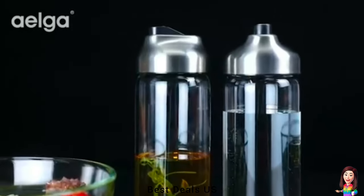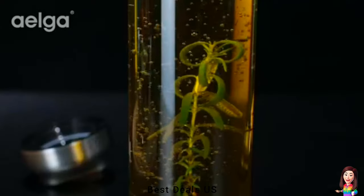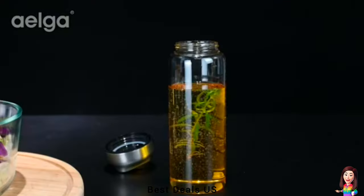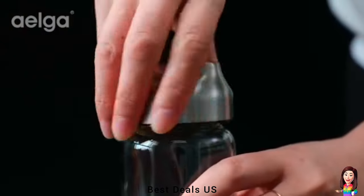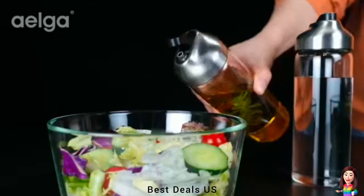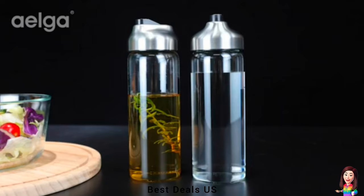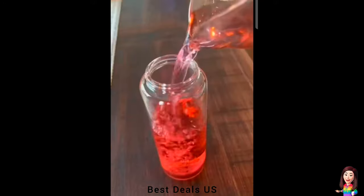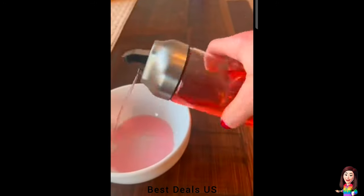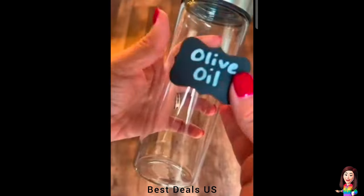12. Oil Dispenser Bottle — the dispenser bottles have a wide mouth that allows easy cleaning and dishwasher use. The spout has a non-drip feature to prevent oil leakage and mess. Made of high borosilicate glass and stainless steel for durability. The wide opening allows for simple refilling without the need for funnels, and provides easy access for brushes and cleaning tools. Product link is given in the twelfth link.